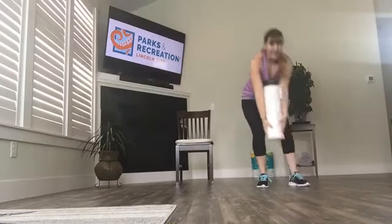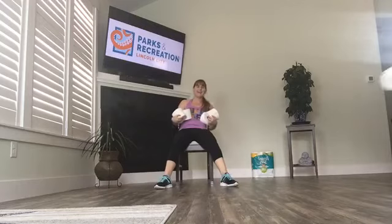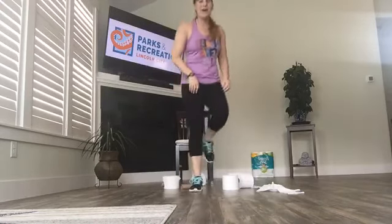Thank you for joining me for this toilet paper workout. I hope it has left you feeling wiped out — get it? That's a great way to use all that extra toilet paper if you've got it lying around the house. Hopefully we got our heart rate up. Remember, check out our Facebook and YouTube channel — we've got videos posting three to four times a week as long as we're closed. Stay safe, stay home, stay healthy. We'll see you soon, Lincoln City. Thanks for joining me, Sandra, Lynn, Diane. We'll see you next time.